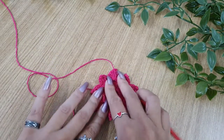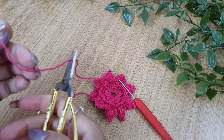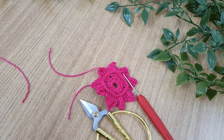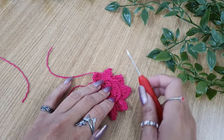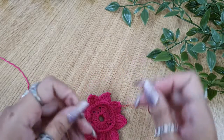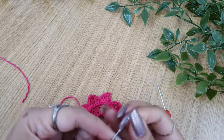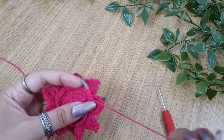Now we'll just fasten off the thread and then we'll see how to weave it in. Just cut off the thread leaving a nice four to five inches long tail of thread so that it is easier to weave in. Pull the loop through to secure the end. Now take the tapestry needle and one by one thread both ends into the tapestry needle and pass it through the stitches to and fro a few times, then just cut it off very close to the work.